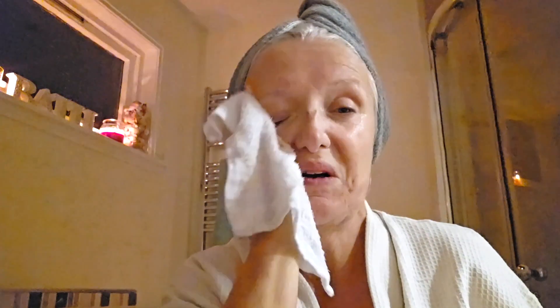I've let the mask work its magic for about 10 minutes while I did my nails, and now I'm going to take the mask off. Again, just a clean damp face flannel and just wipe it off. I've taken my mask off and I'm just going to dry off any damp areas on my face.